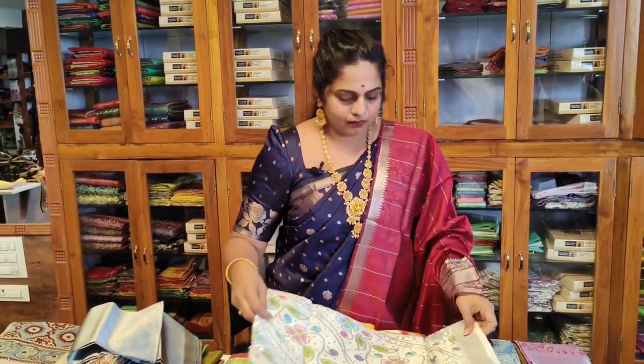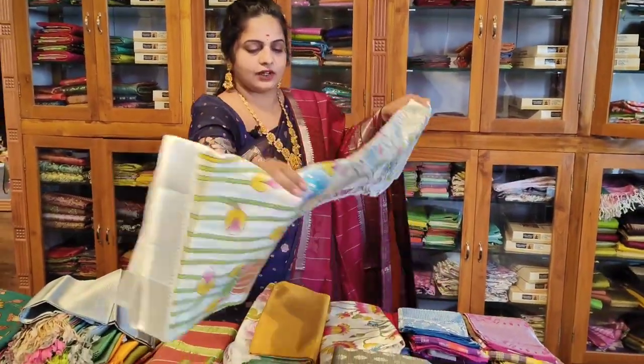We also have white-based styles. We also have floral designs available.